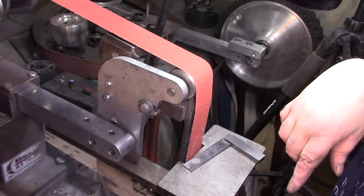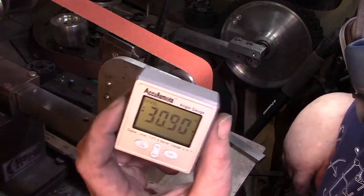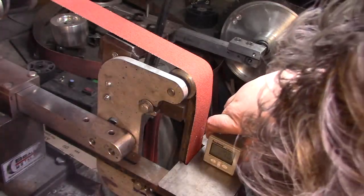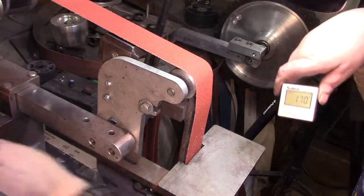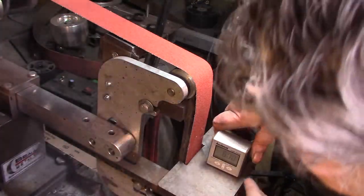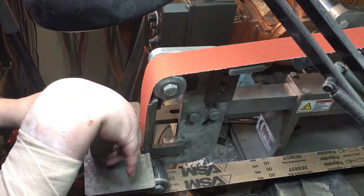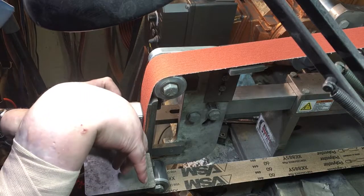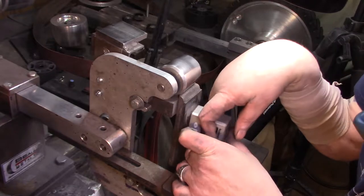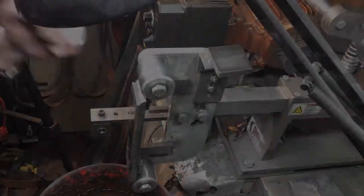Now if you're getting into knifemaking or any kind of metal work, these things are awesome to have. You take it — it's magnetic, you want to make sure your surface is clean — hit it, hit it, and you zero it out. This is your zero plane. Then you stick it on here without a belt. I've got that ceramic plate — that's why it's not sticking.